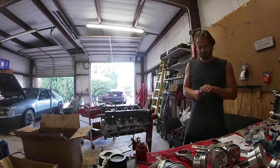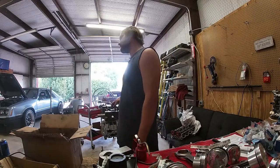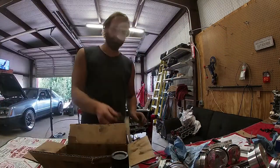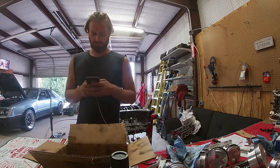And you can't build an engine without pizza, so we're gonna take a pizza break and get back to it.